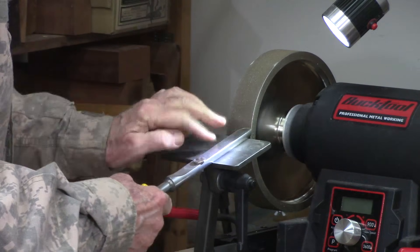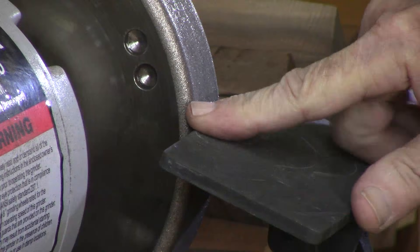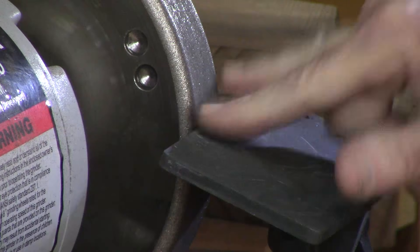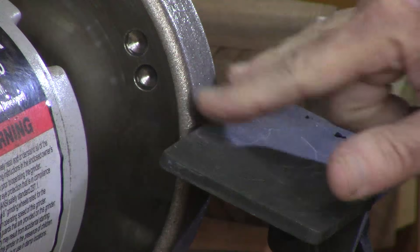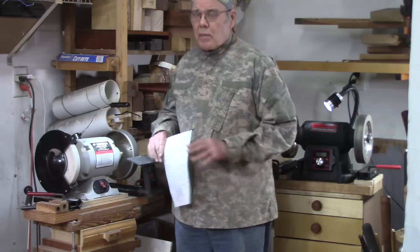I learned to sharpen my round nose scrapers on the front of the wheel by rotating the tool in front of me. Sometimes the handle occasionally gets in the way, but if you've got a tool with a removable handle — like Carter and Son tools — it's no problem to rotate it. So I frankly never saw the need for the round edge for sharpening this type of tool.